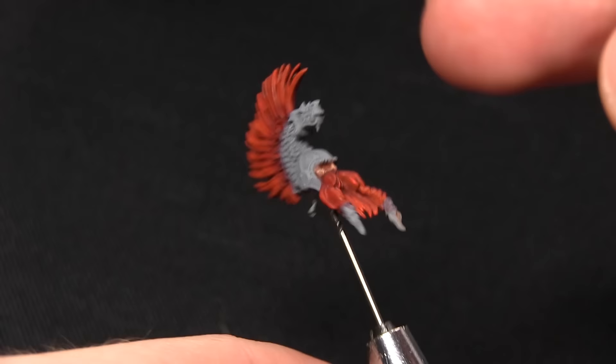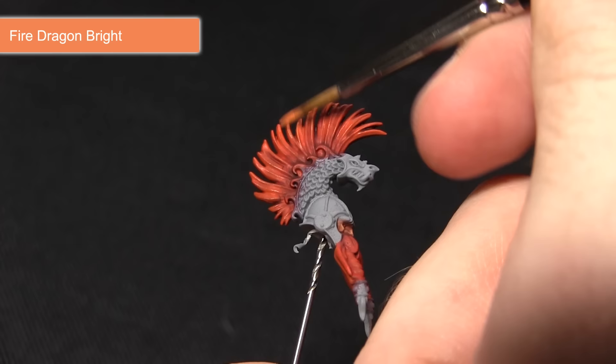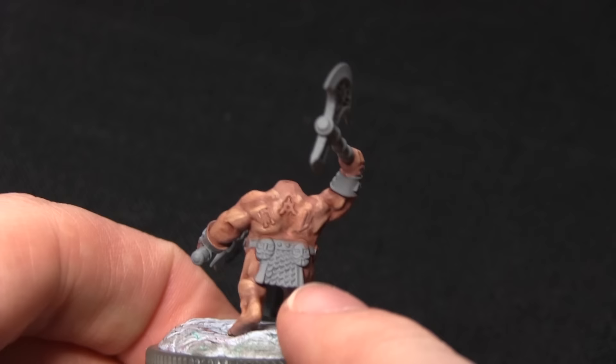Once the wash is finished we can now start highlighting the hair, and for this we'll be using Fire Dragon Bright. We'll be applying this to the outer edges of the mane at the back and also the upper tips of the beard. I'm just focusing the highlight onto the tips of the mane, and this will enhance the flame effect that we've already achieved in the previous step by using the wash.